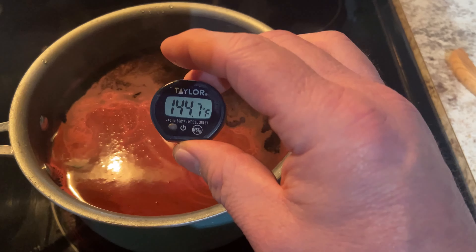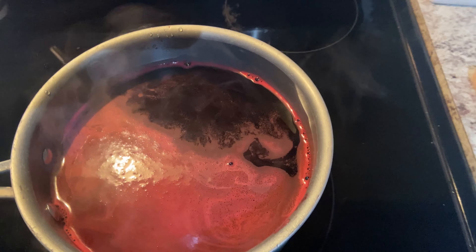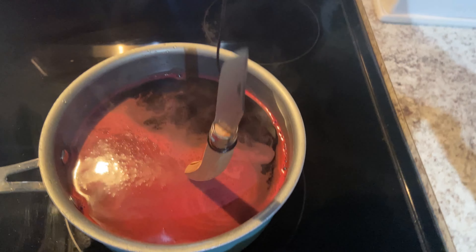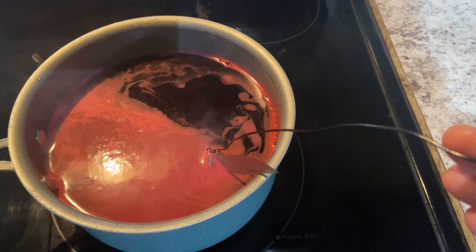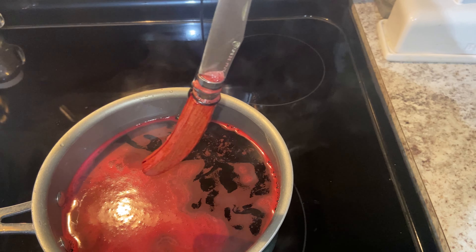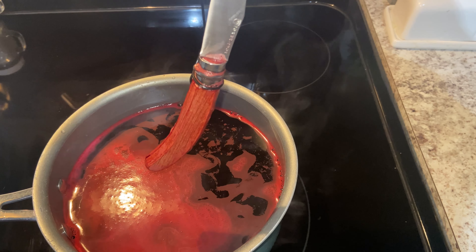We are up to 140 degrees Fahrenheit, so I'm going to turn the temperature down to a simmer. I've got a timer set for 20 seconds — we might have to go longer. After 20 seconds, it's almost a pinkish color, but what I do like is you can really see the wood grain. I think it's going to come out cool. Let's go for another 20 seconds.